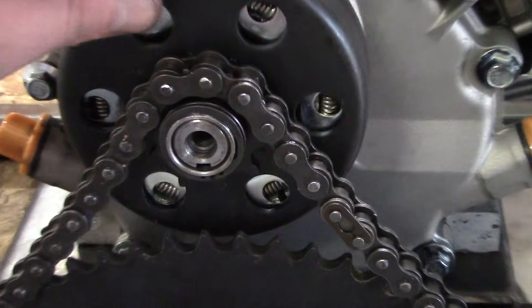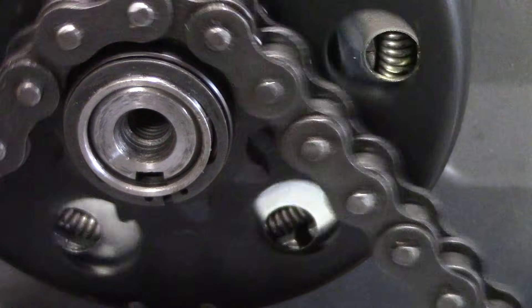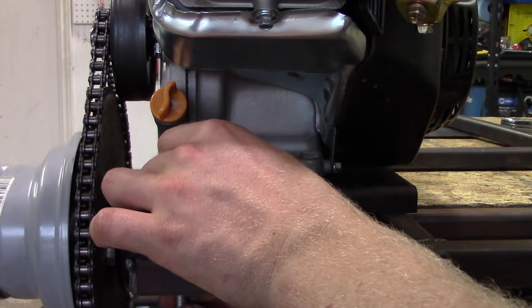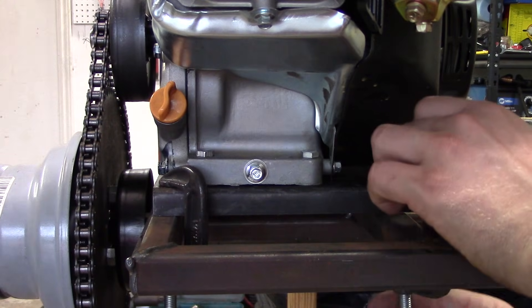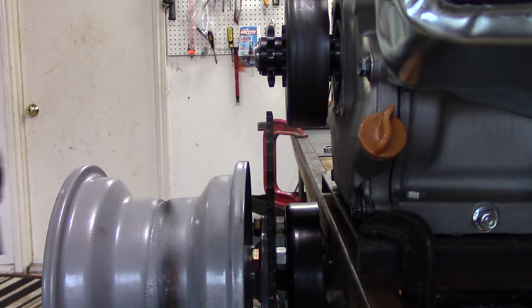Make sure that the open end is towards the back and the closed end is towards the front so it won't pop off when you're driving. After you have the go-kart chain assembled, you want to have a little bit of slack left in it before you weld the motor mount to the frame. After you have it all aligned, take some C-clamps and clamp the motor mount to the go-kart frame.